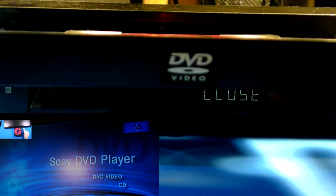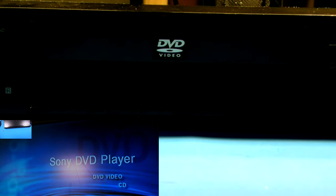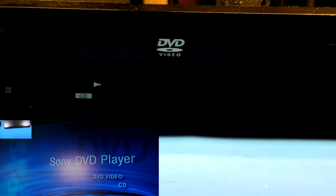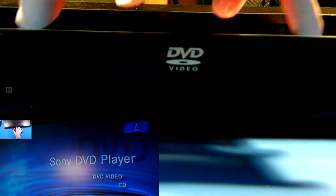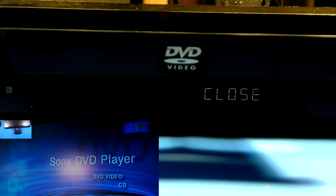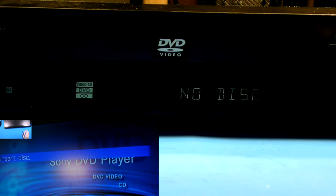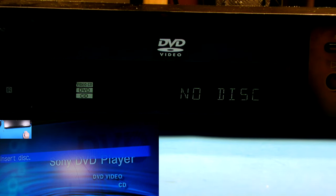CDs it will usually play — usually. See, it recognized it as a CD. And it's not even playing the CD. Now it's fairly common for combination DVD CD players to not play one or the other, but this one doesn't really play either. Like I said, it plays CDs a little bit more than it does DVDs, but it has trouble with both.